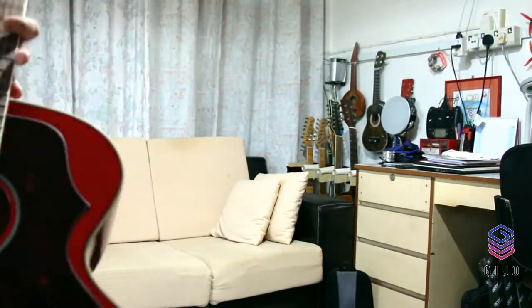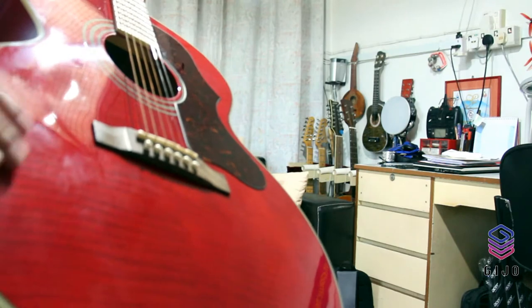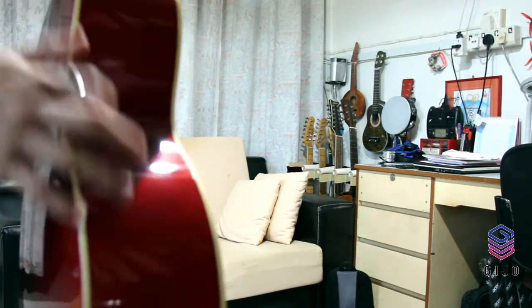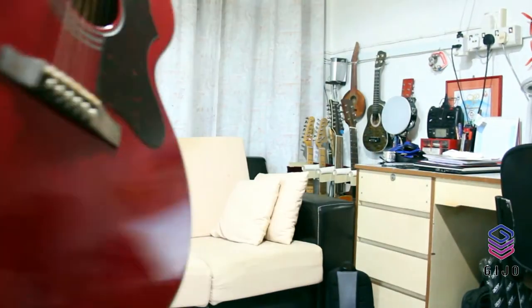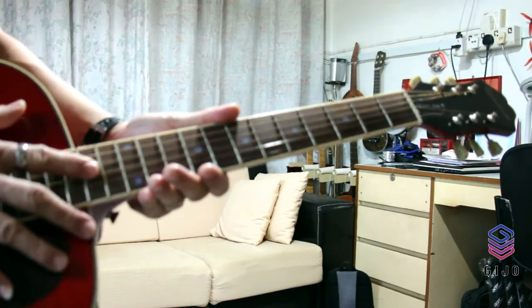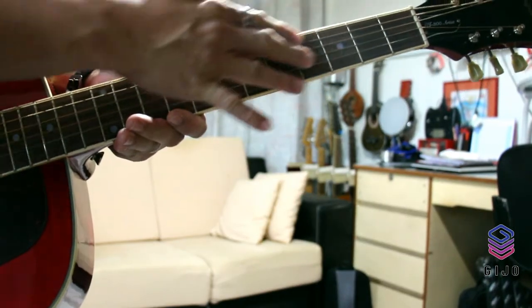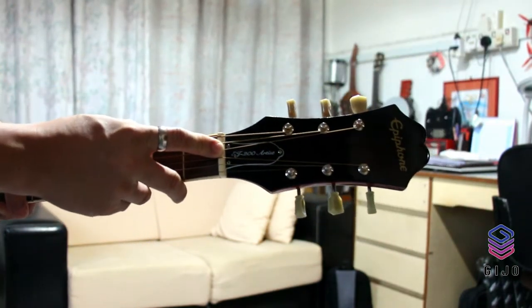This is the top material — you can see it's a select spruce. The body material is maple, it's a big body. And that's the neck — the neck material is hard maple. And this is the truss rod. This is the label, as you can see — EJ-200 Artist.